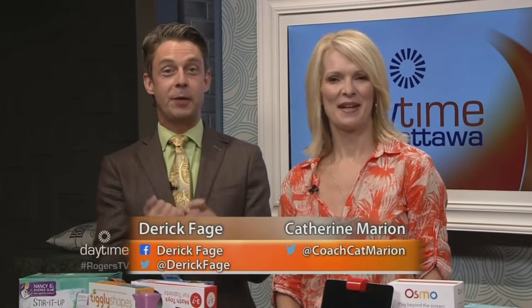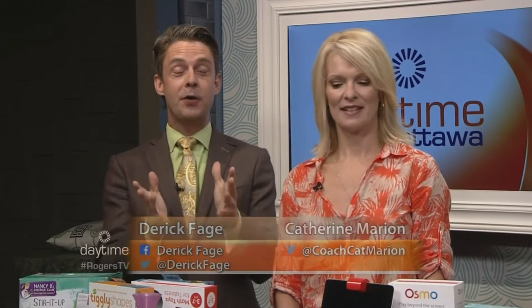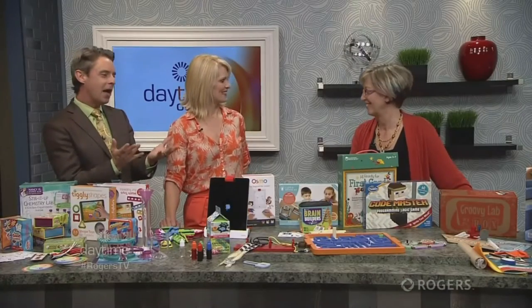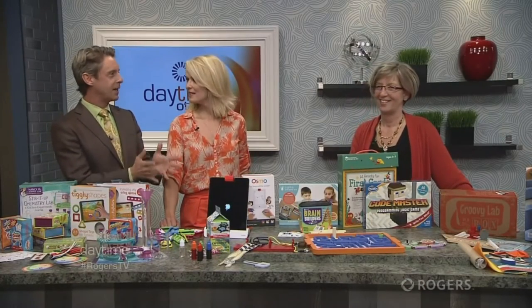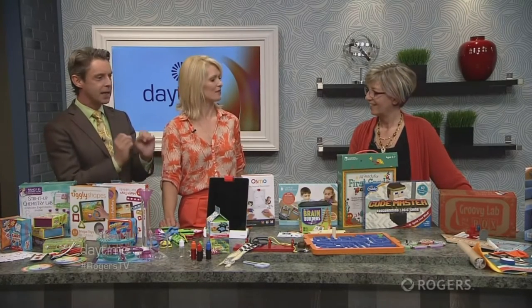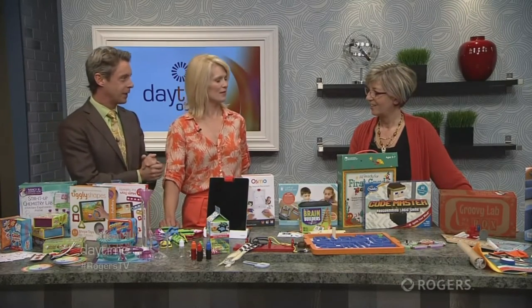Welcome back to the show. Always a pleasure having our next guest because not only do we get to play, we get to tell you how your kids will learn by playing. We're joined by Marcia McQuarrie from the Noise on Toys. Welcome back. This is a fun time of year because parents love finding out about these types of products — it's frustrating out there with a lot of screen time for kids. Let's dive right in. What do you want to start with today?